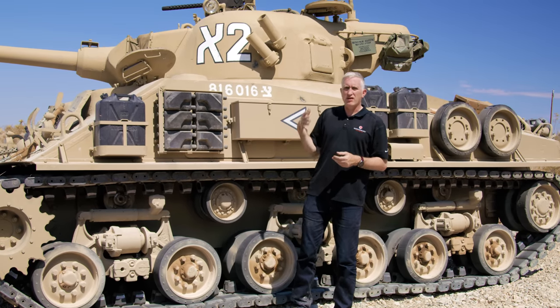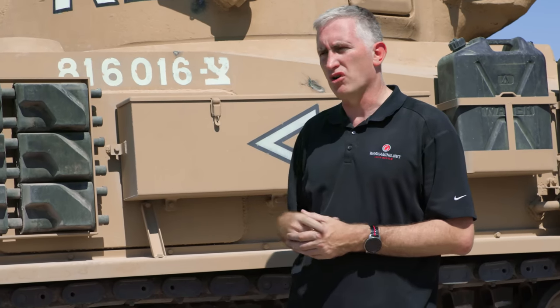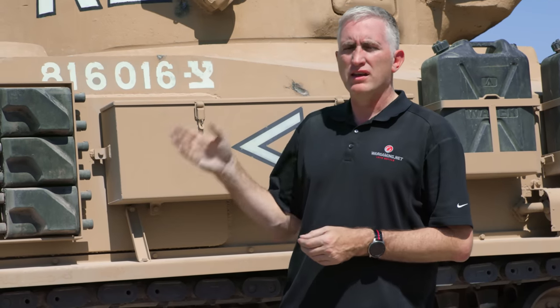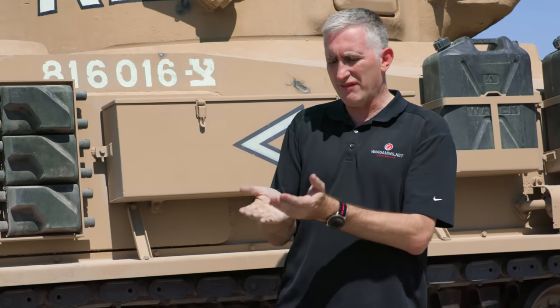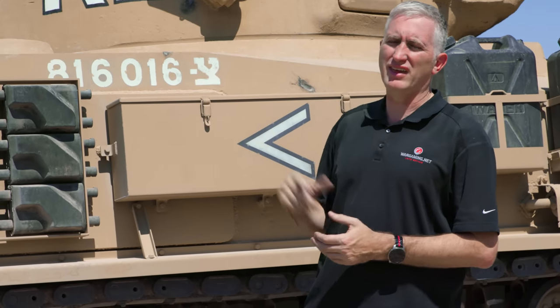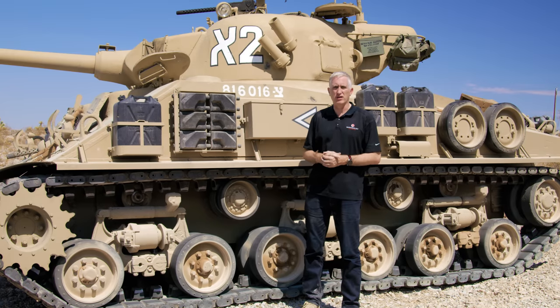All the M50s were made from different types of Sherman turrets — you had a high bustle turret or low bustle turret, didn't matter, the process was the same. You cut off most of the bustle, leave a little shelf at the bottom for a little extra support, and then you add the counterweight on top of that. This particular vehicle was a high bustle turret.